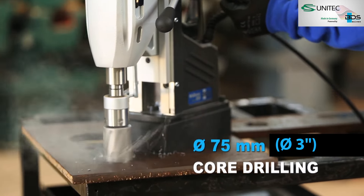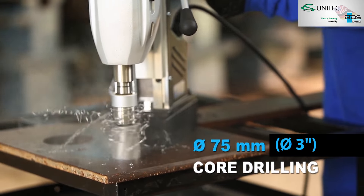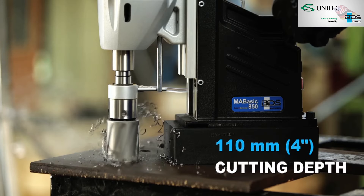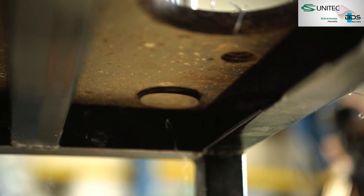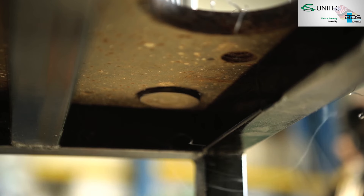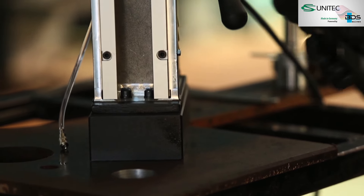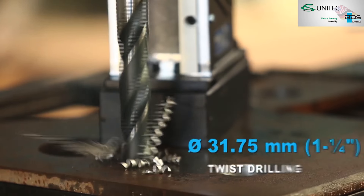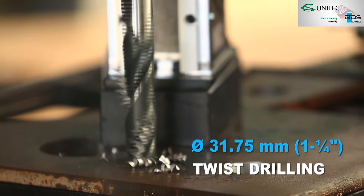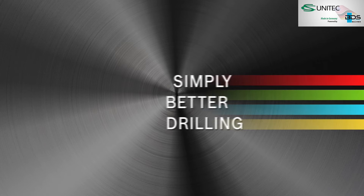The MA BASIC 850 can drill up to 75 mm diameter core drilling with annular cutters and up to 110 mm cutting depth. Drilling up to 31.75 mm diameter with twist drills, thanks to the Morse Taper 3. Simply better drilling.